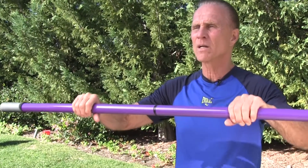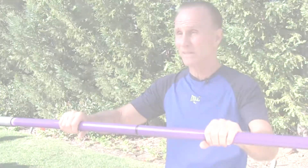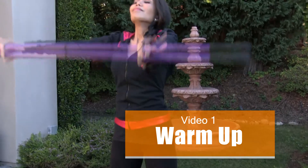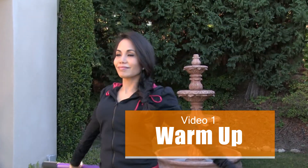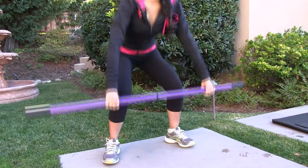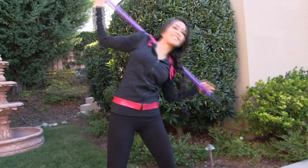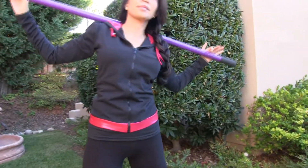You can greatly improve your posture, your balance, your flexibility. Here Dr. Tess is doing our basic warm-up routine — taking a nice deep breath in, taking it all the way around, rotating the shoulders, doing a nice squat, up on the shoulders, a nice side bend, and a final rotation of the twist.